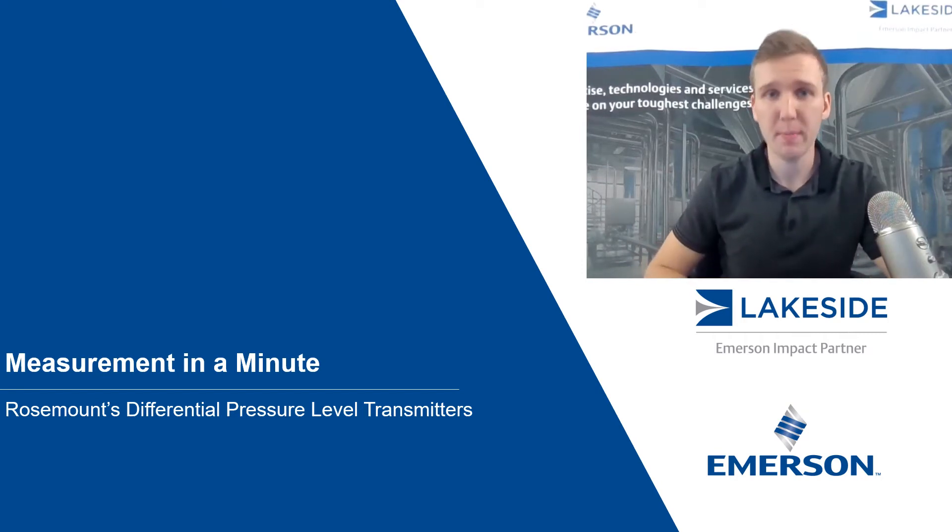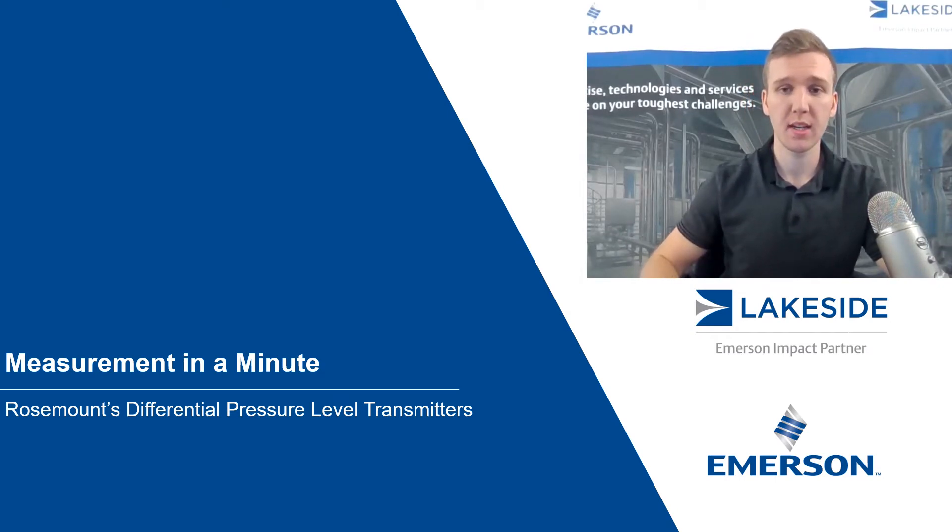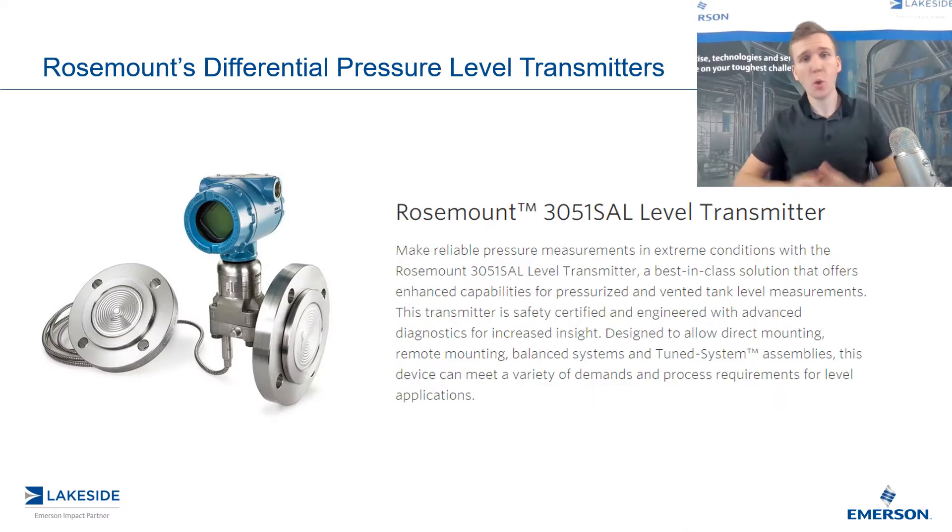Hello and welcome to another episode of Measurement in a Minute. I'm your host, Justin Kozak, technical sales specialist with Lakeside Process Controls. In today's video, we're discussing Rosemount's differential pressure level transmitters, specifically Rosemount's 3051 SAL level transmitter.